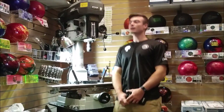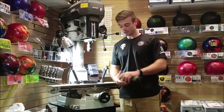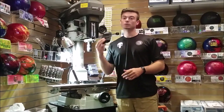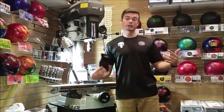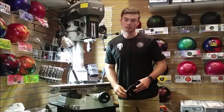What is up my dudes! I have got an exciting training tool that you guys are going to love — or you're going to hate it. I cannot even believe I'm standing here showing you this.